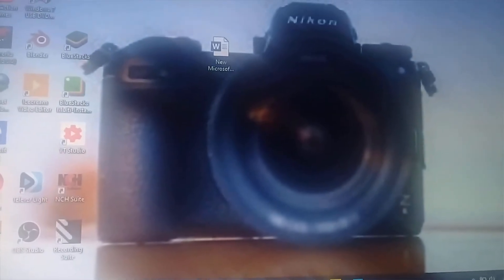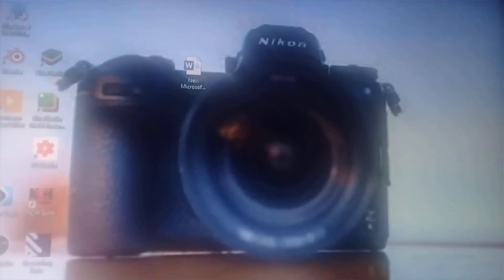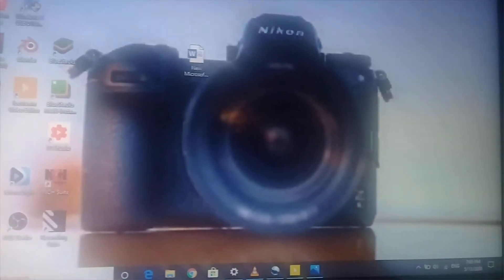Hello dear, today I am here because my camera charger has been lost and I have no idea how to charge it. But while searching on the internet, I have found a way which I think is really essential for you. Because as I have no charger, you also may not have a charger for old phones as well as old cameras. Today I came with an old camera which doesn't have a charger of its own because I have lost it somewhere.